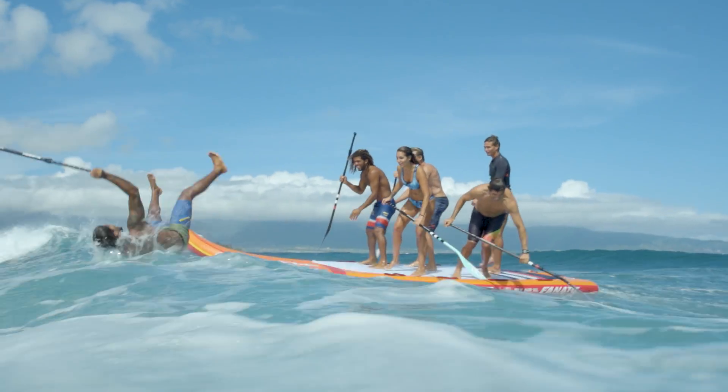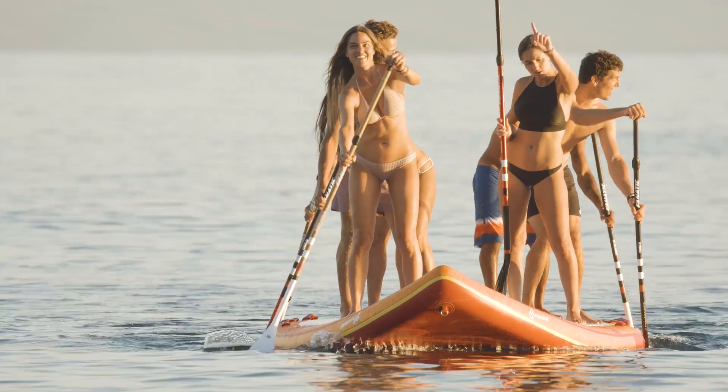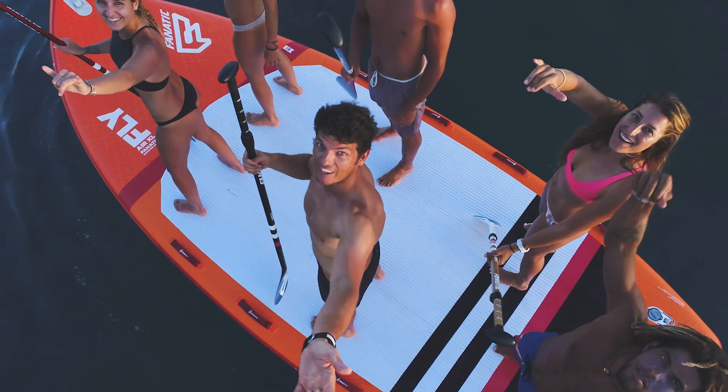If you're looking for the ultimate group fun, our Fnatic Special Inflatables are the big boards for the big smiles.